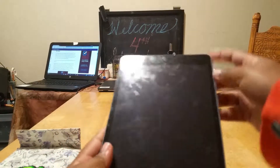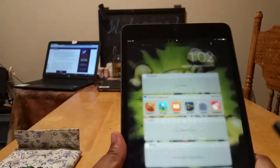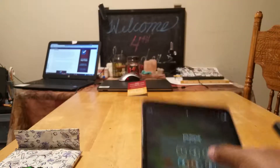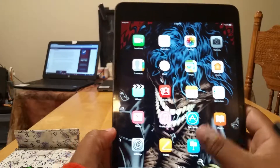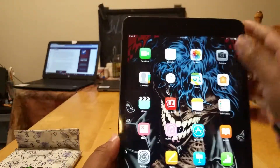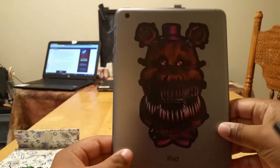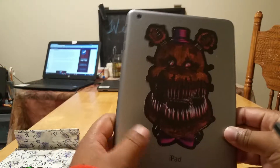Here's my iPad mini 2 of 32GB. Space Gray. It's pretty nice. And here's my Nightmare Fredbear decal sticker.